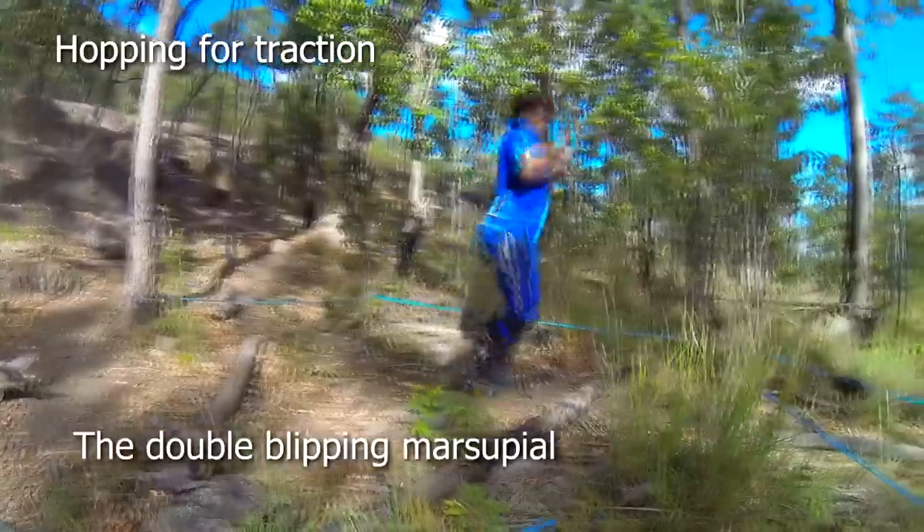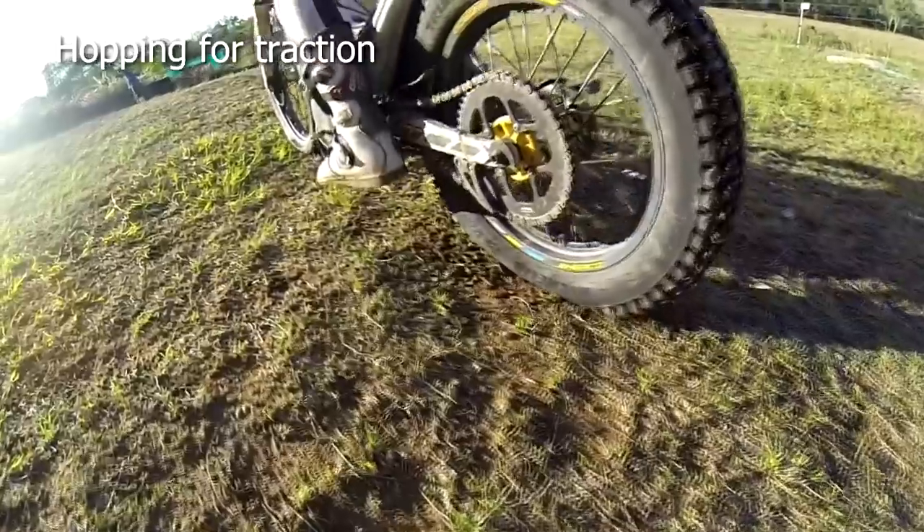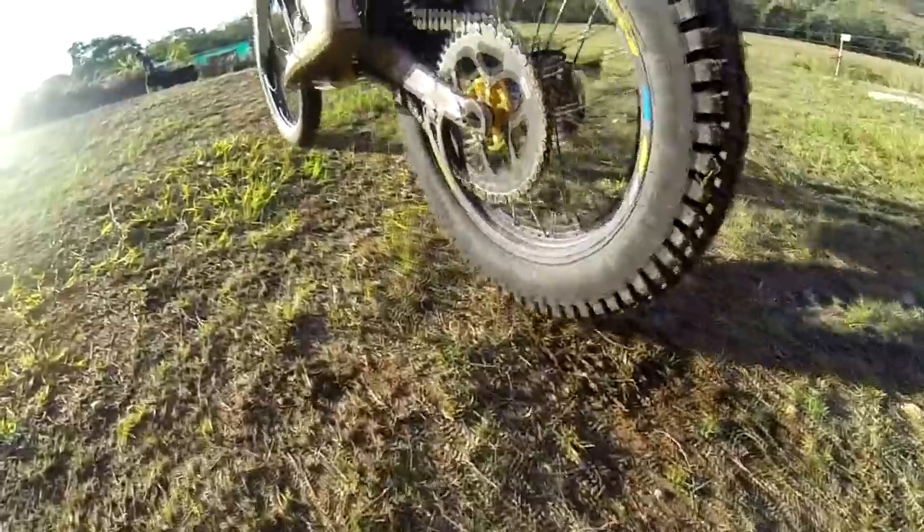Hopping for extra traction. When we weight a trials bike by jumping on the foot pegs, the tyres flatten out even more to provide a larger footprint and extra traction.